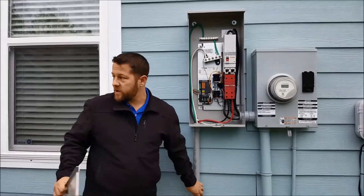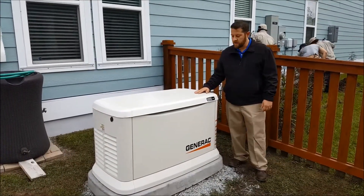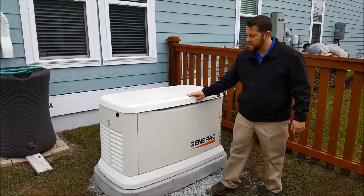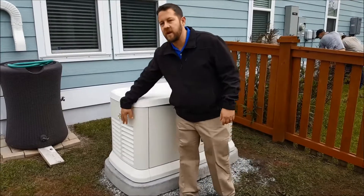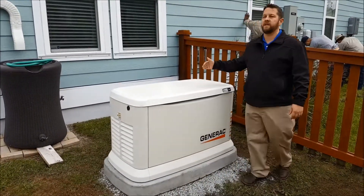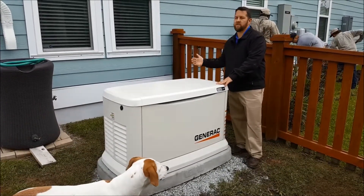Now I'm going to take you over to the generator. We'll show you that and how it's tied in. Now we're here at the generator. A couple things I want to point out. This is the front of the generator. As you'll see, this end is actually the exhaust. In a lot of cases, this generator can go within 18 inches of the home. In this situation, we have windows here so we need to stay five feet off.